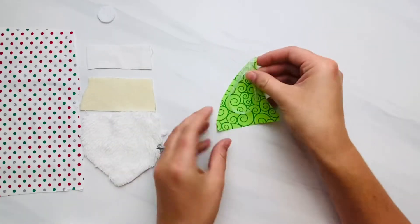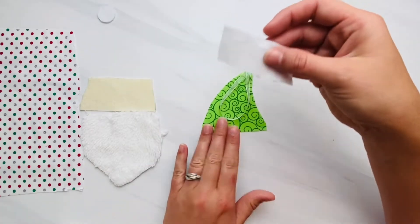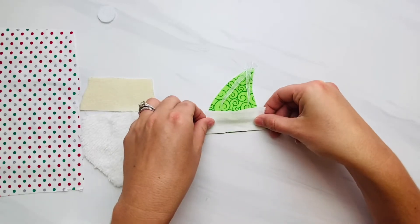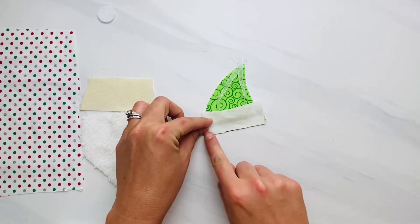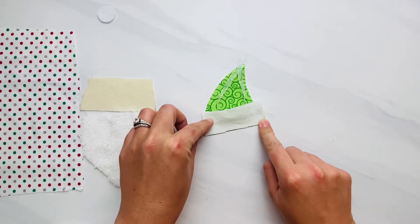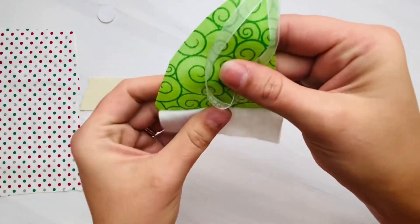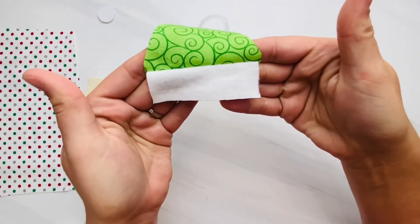The next thing you're going to do — if you're adding the hat cuff or the beard, whatever part you're adding — go ahead and put it right sides facing down, lining up with the bottom of your hat. Using about a one-fourth inch seam allowance, sew all the way across the bottom. Here is mine sewn, and now we just need to flip this cuff — or your beard, or whatever part you're adding — down.